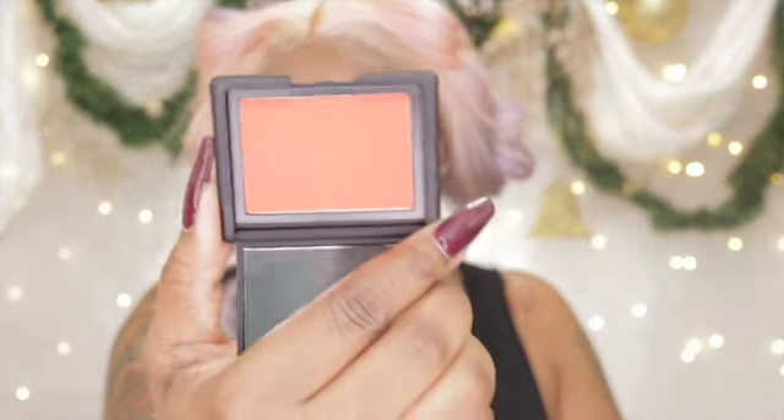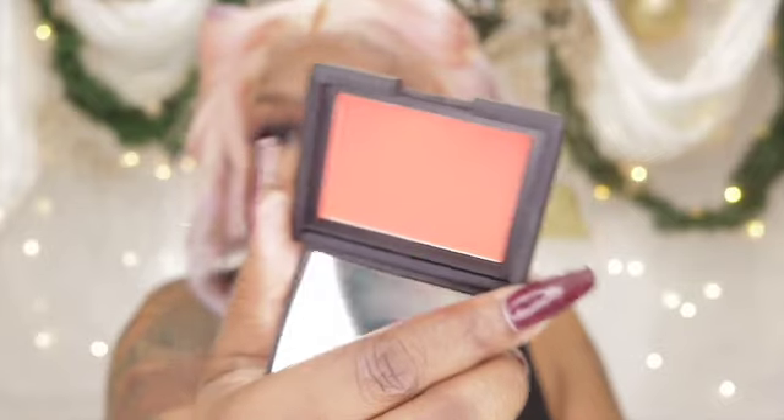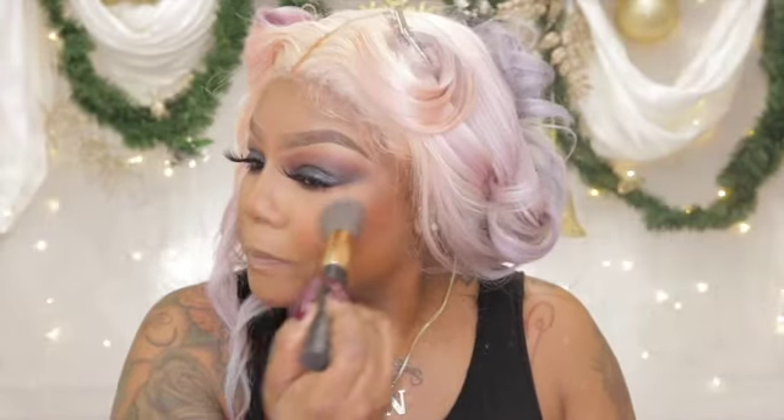We're just going to finish off our face. I'm going to be using my NARS blush in Exhibit A — it comes out a lot more coral-ish on camera. This blush is very pigmented but it looks so good on darker skin. Then I'm going to finish off with obviously highlighter, and I'm going to be using my Artist Couture Conceited.